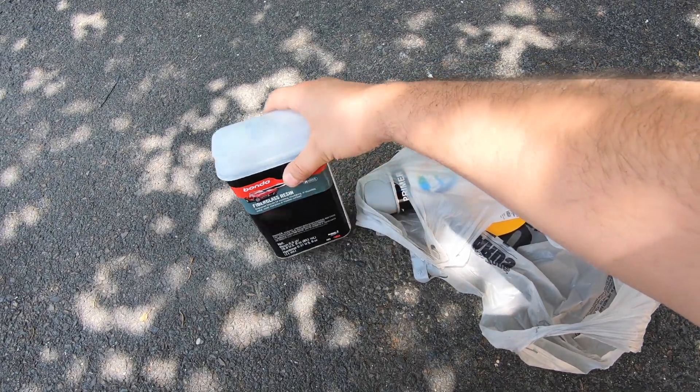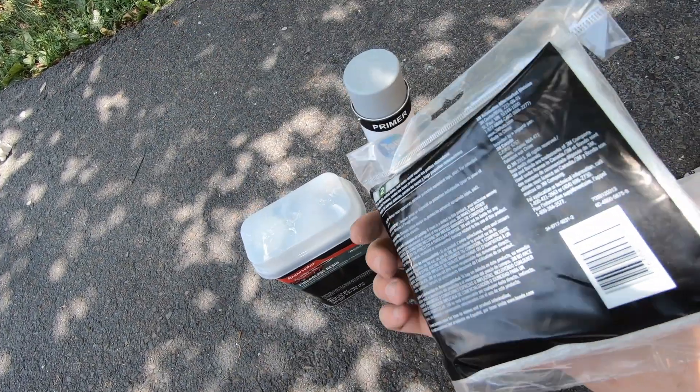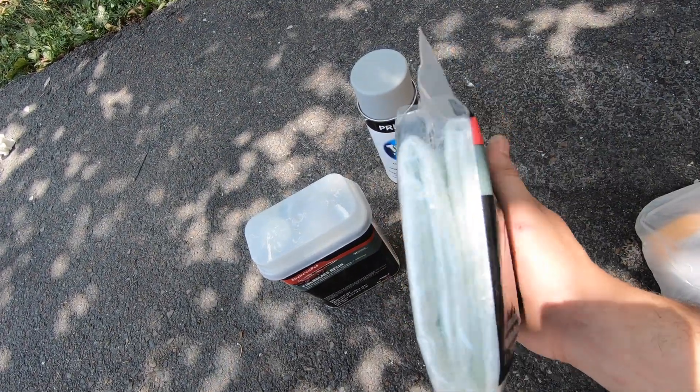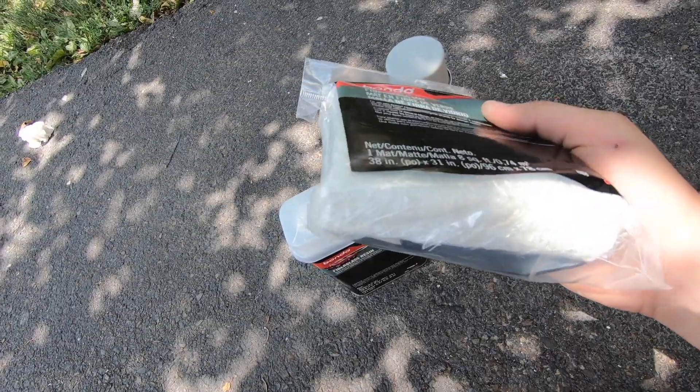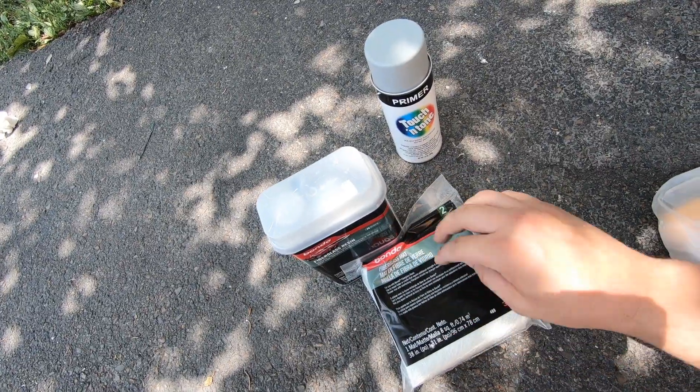This is the stuff you'll need — fiberglass resin and fiberglass mat. They have a cloth version that's almost like carbon fiber but I went with this because it looks a little bit stronger. These are the only two things you'll need, plus some kind of brush to lay it on there and dab it so there's no air bubbles.